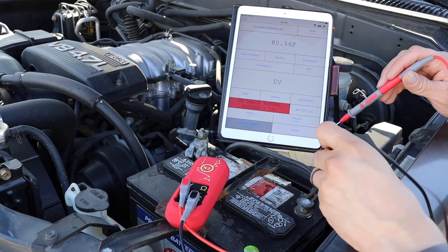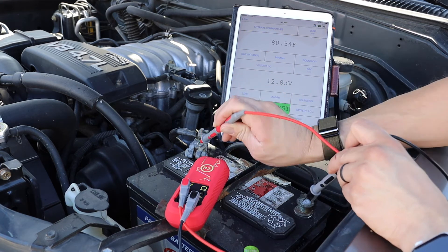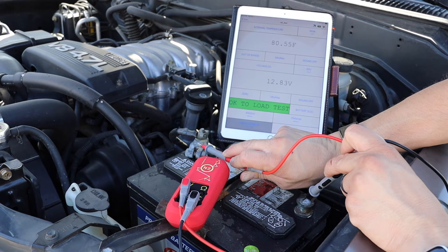Place the probe tips on the battery terminals — the common on the ground post and the voltage probe on the positive terminal — and the N2 will determine what percentage of charge the battery has and display a reading.